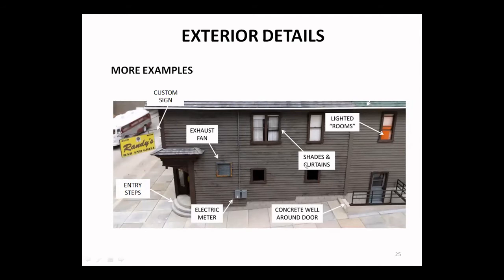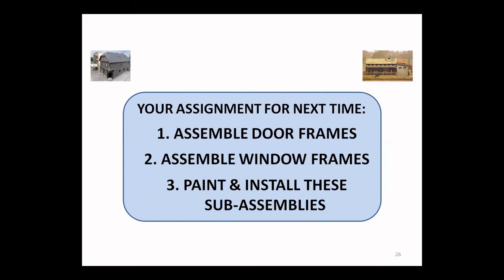Along the side of my bar and grill: a custom sign is an obvious addition for a commercial building. Entry steps here are a bit different because it's a corner entry — they are curved. Most scales have electric meters and other outside components that could be added. Here's an exhaust fan, just a plastic casting. The idea of lighting particular rooms can be done with view blocks inside, which cuts off and contains the light in just one place.